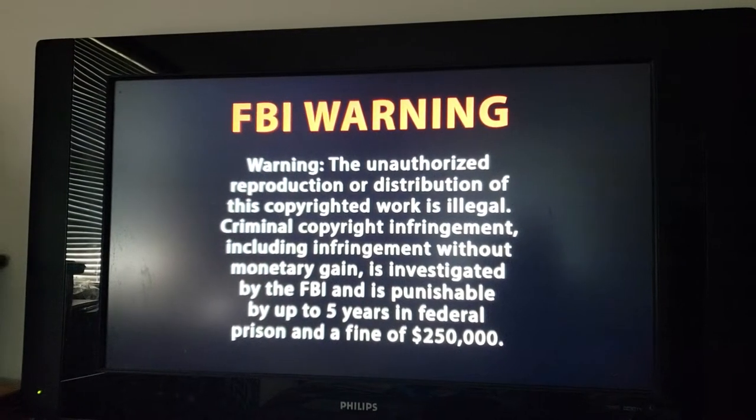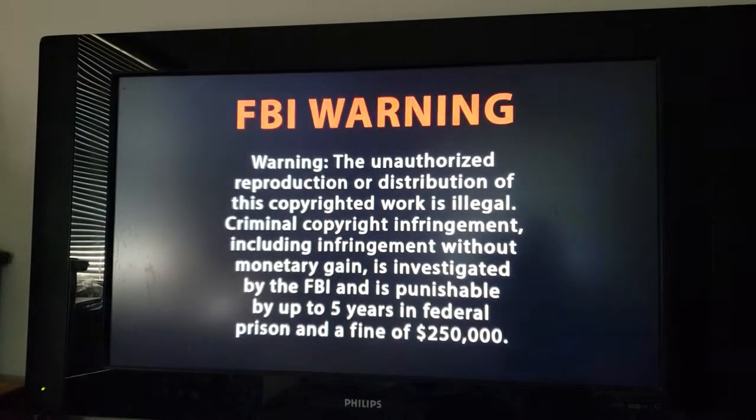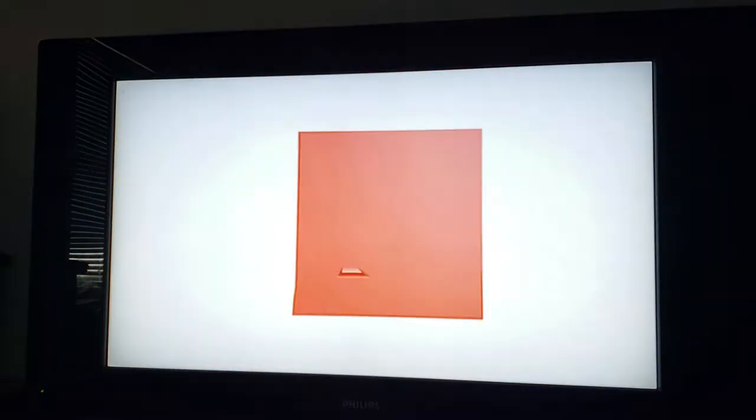Hi everyone. Today I'm going to be doing my Sailor Moon S the movie Blu-ray and DVD menus. First up is the Blu-ray menu.